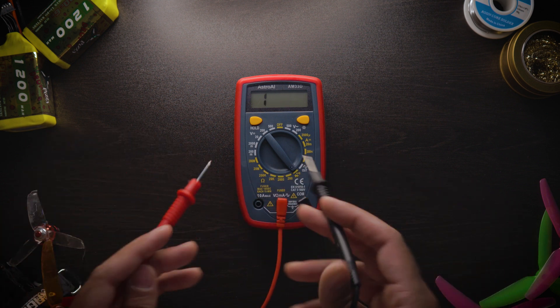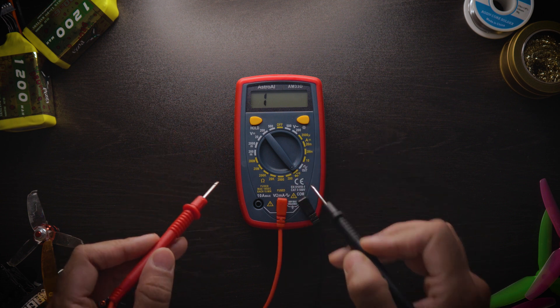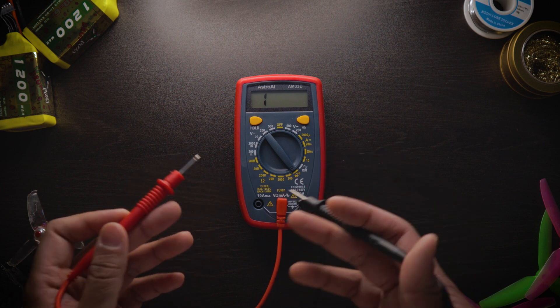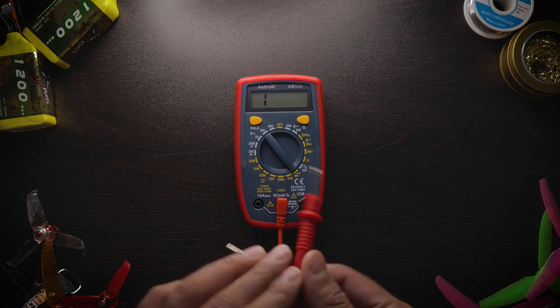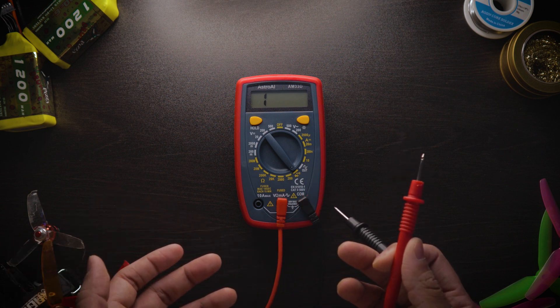If you find any sort of short in your quad, that means the two leads are connecting together through the wiring, the flight controller, solder, or anything conductive — and that's not a good thing most of the time, unless you're on a five volt pad, which I'll show you in a little bit.